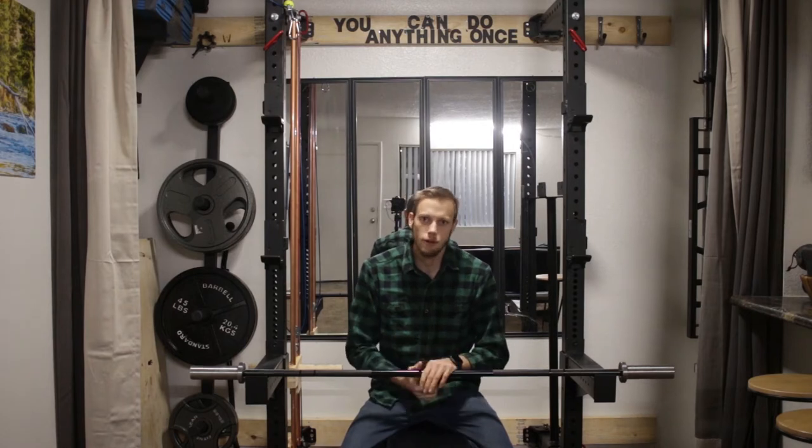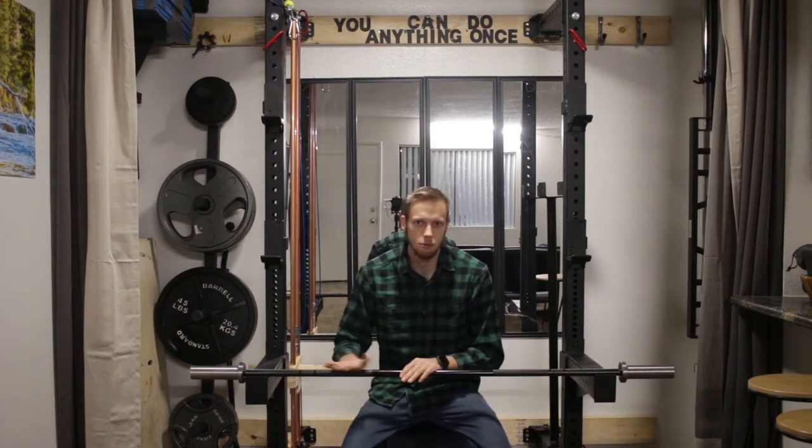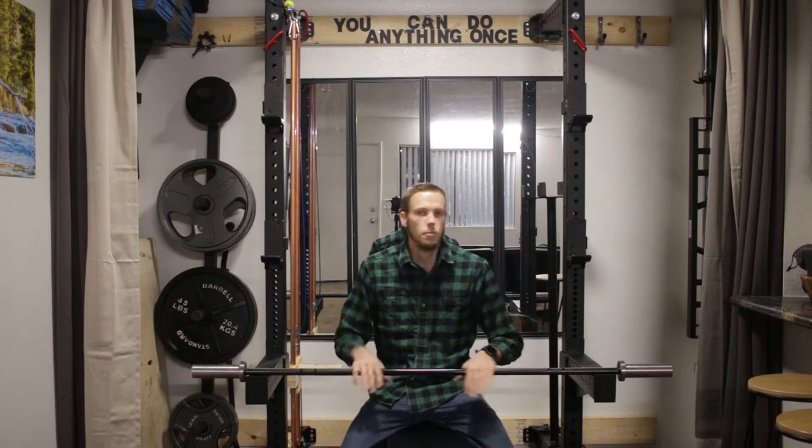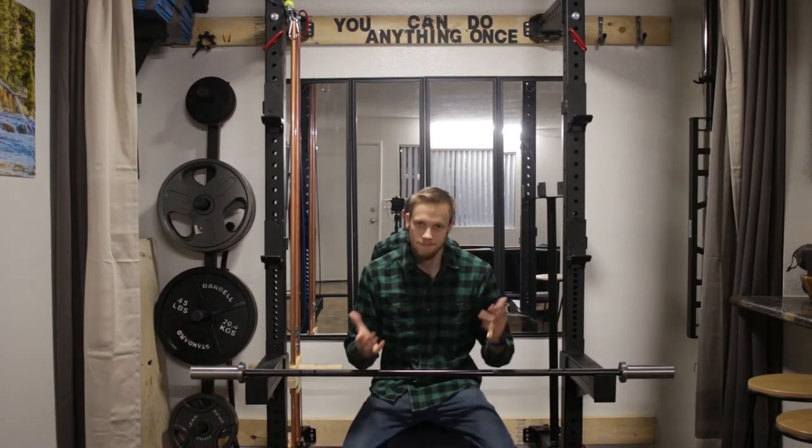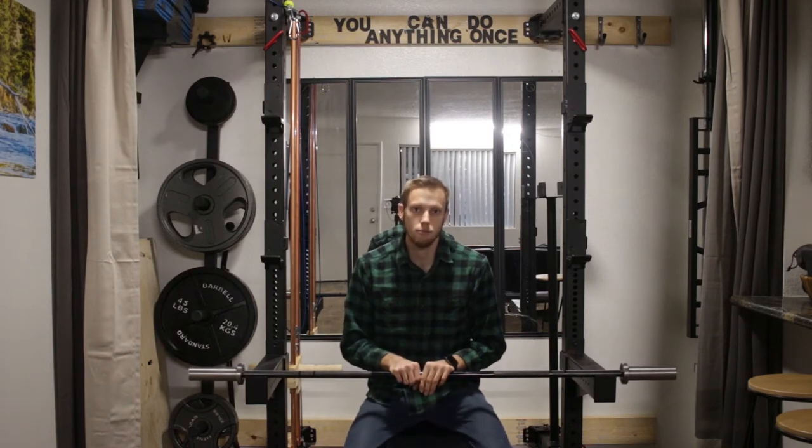The boneyard bars are bars that get nicked up, scratched, or something like that in production — they get double-tracked knurling, something like that. And so they put them in the boneyard, they take the warranty off, and they put them at a super nice cheap price.